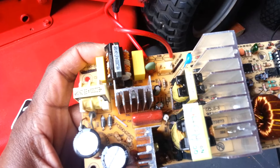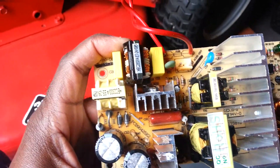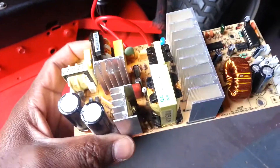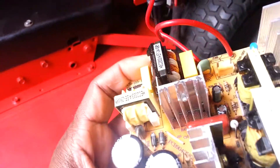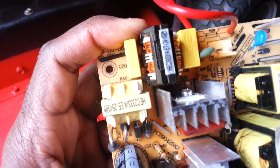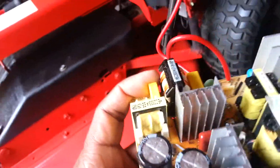Maybe one day I'll repair this circuit board if I want to hook it up to the grid again, but since I have solar in my shed right now I don't really need it. I called Black & Decker about it and they want to charge an arm and a leg just for a new power supply — for what is really a simple power supply.